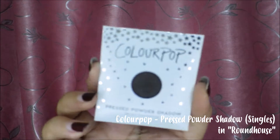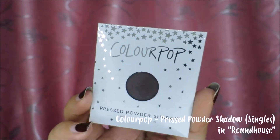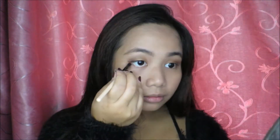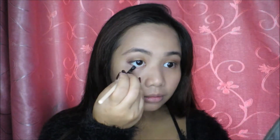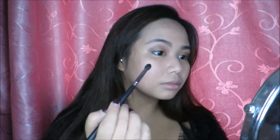For this look, I'd be lining my eyes with a darker eyeshadow. I'm gonna be using Roundhouse from the ColourPop Cosmetics Press Shadows — it's a very deep brown. We're just gonna be using a liner brush, and from the middle of our lids, we're just gonna be lining it outwards, creating a little bit of a wing. Then we're gonna add the same color on our waterline — make sure to only apply it to the middle. And lastly, we're gonna be blending everything in with a bigger blending brush.